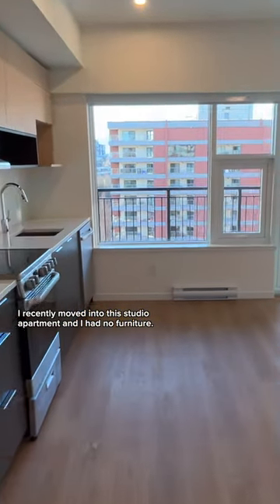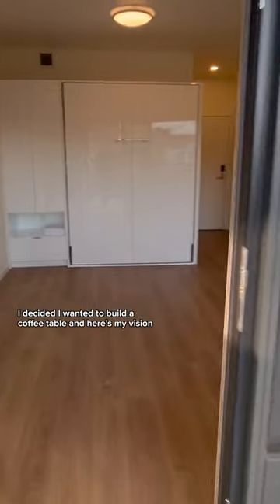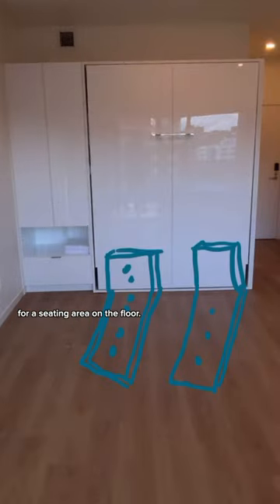I recently moved into a studio apartment and had no furniture. I decided I wanted to build a coffee table, and here's my vision for a seating area on the floor.